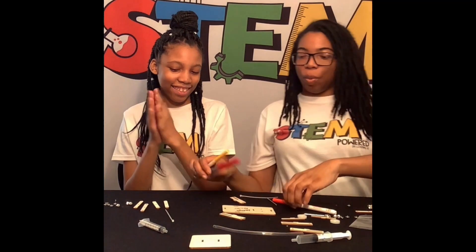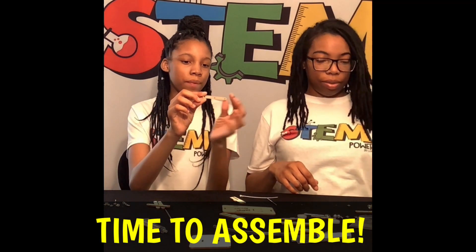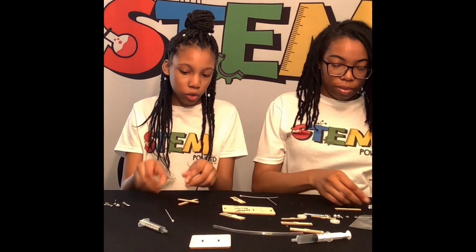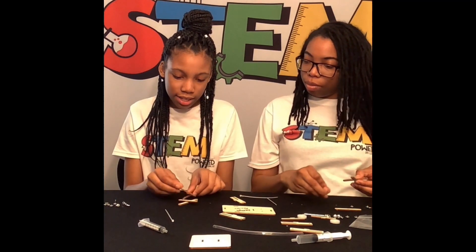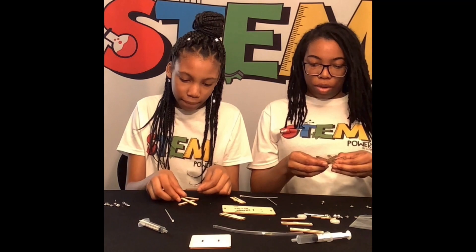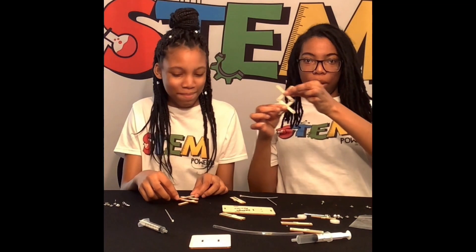So what do we need to do first? We'll take these little wooden pieces with the holes in them and make an X. And you'll do the same thing right here. So it's going to look like this, you guys. So that's what we're doing.